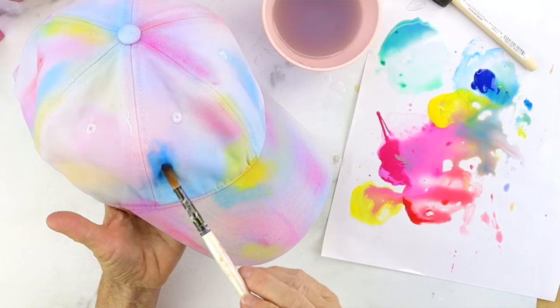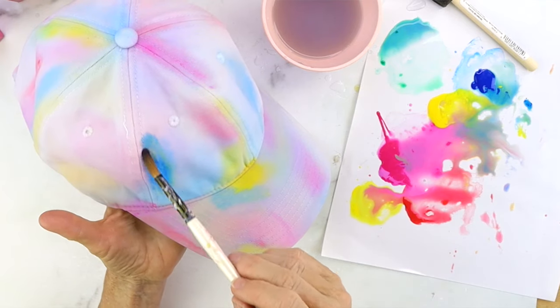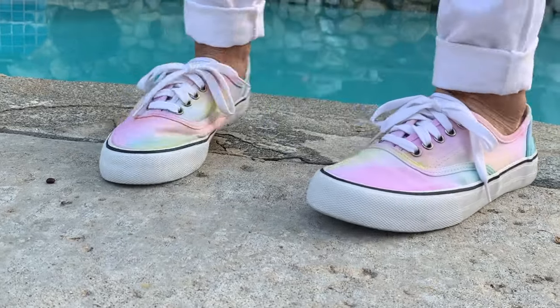Hi everyone, it's Michelle from Bella Branch DIY and welcome back to my channel. I hope everybody's having an awesome day. Today we have a super cute, super easy DIY. We are going to be watercoloring a baseball cap and a pair of white sneakers. You guys ready? Let's go.